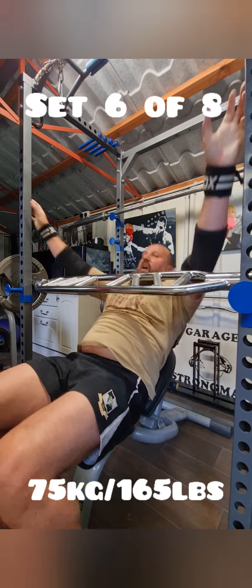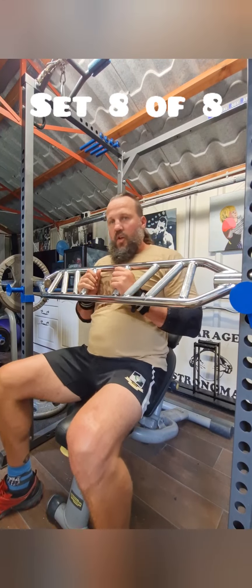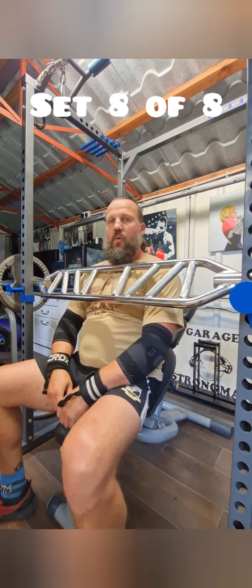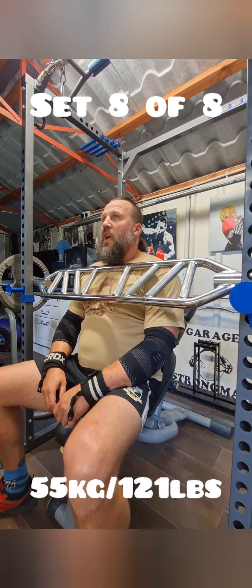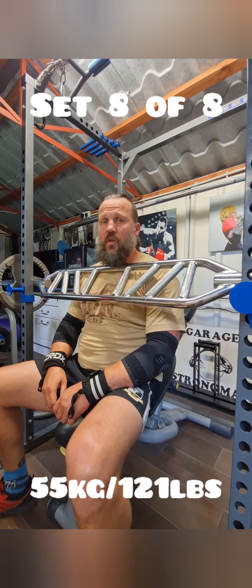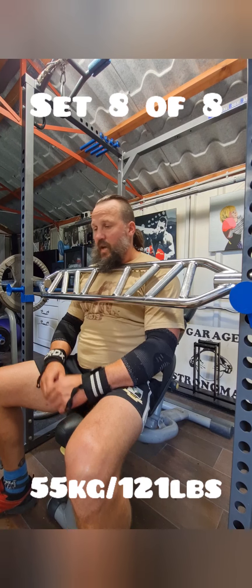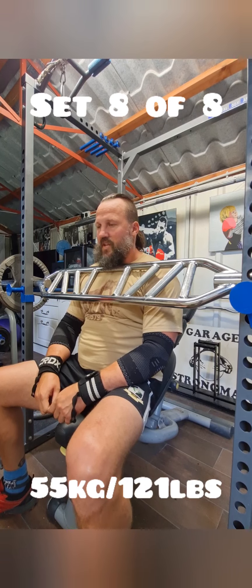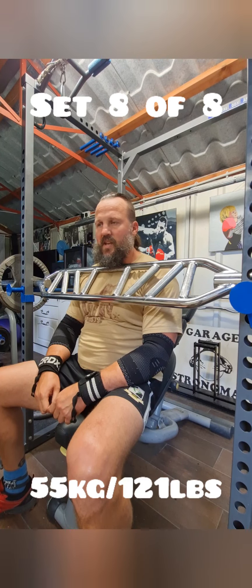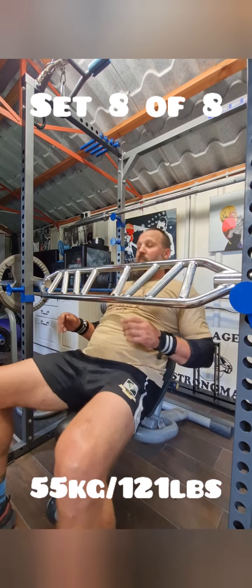Set eight — final grip, now dropped another 20 kilos so we're down to 55. Challenging enough on the last one, getting a bit ragged. More difficult to balance because you're quite close in there. Just bang out these eight and yeah, back to you.